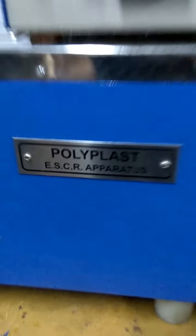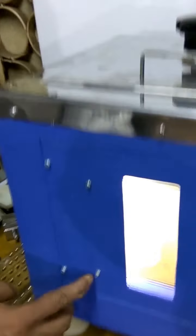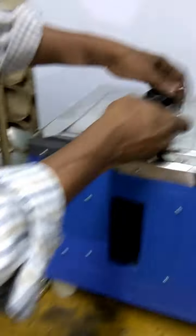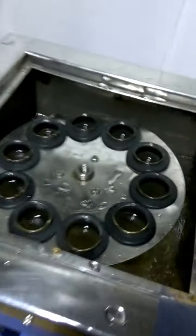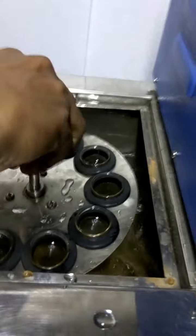Polyplast EACR Aperactors, as per ASTM standard. It has containing test tubes — you can see the test tubes inside. Basically it has a water chamber, a water bath inside with the test tubes. There are 10 test tubes, and a stirrer is also provided.